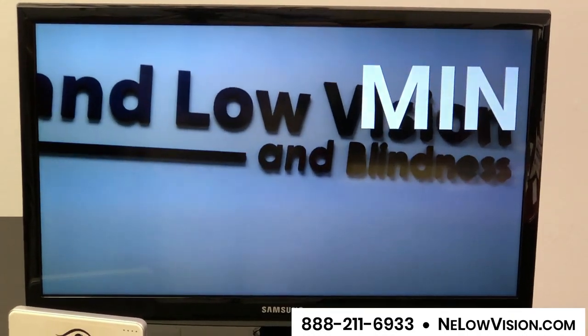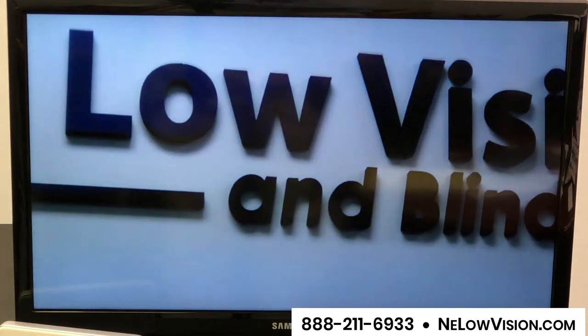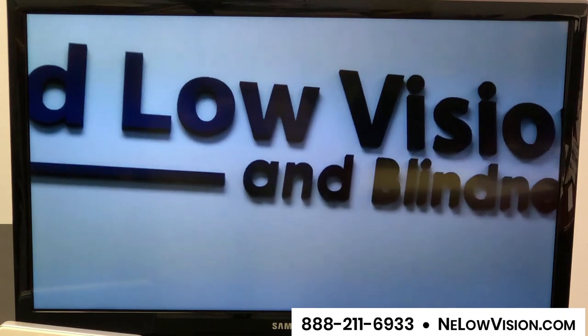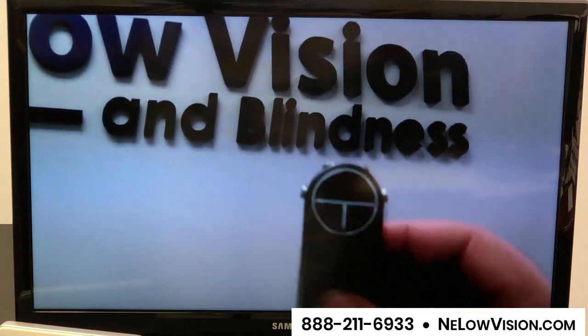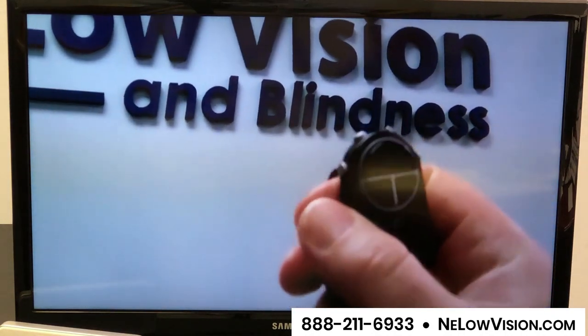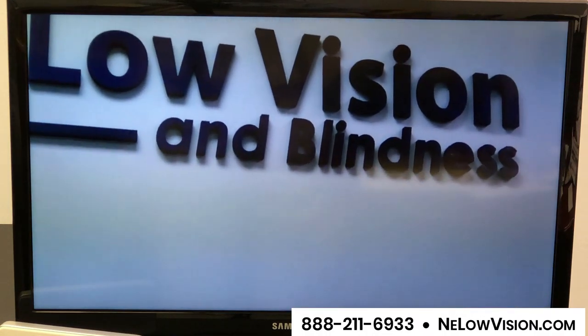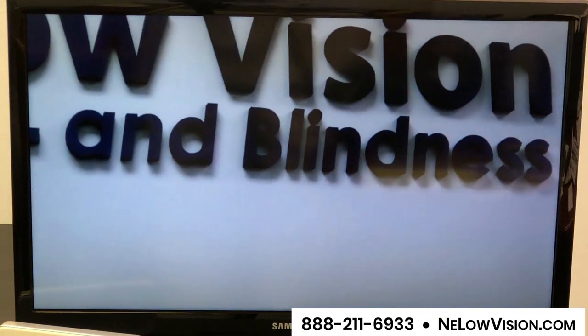It goes to about 10x or 12x with an extra lens that comes with it, and you can easily move in and move out on whatever it is that you're viewing. I can also use this remote control — it connects to the glasses via Bluetooth — and I can use it for increasing and decreasing the magnification just as I was doing on the glasses itself.